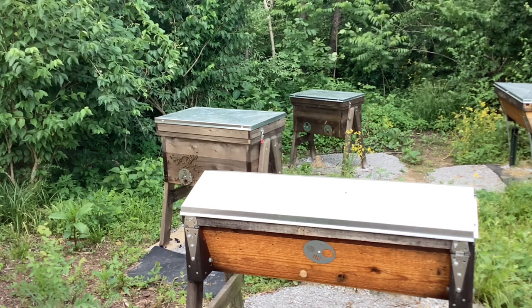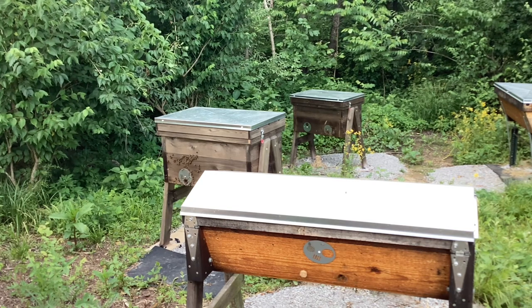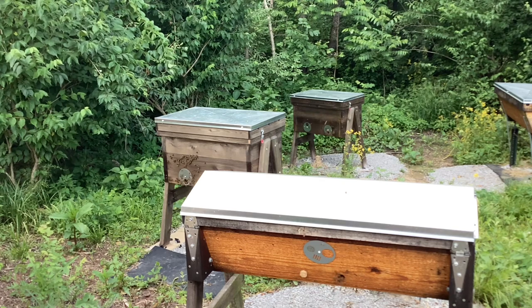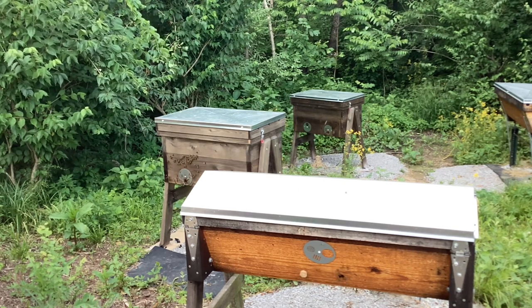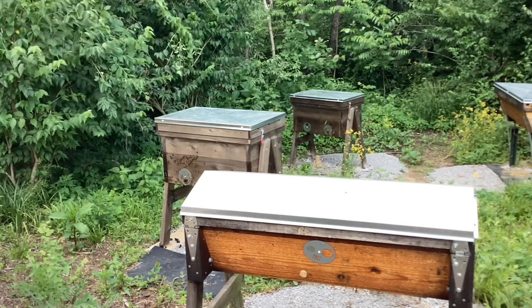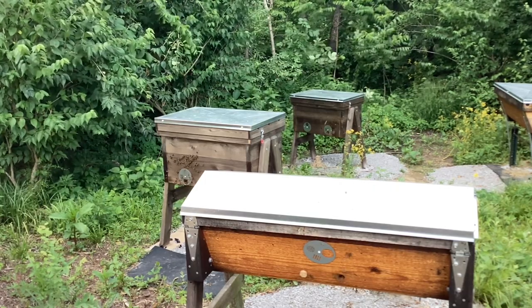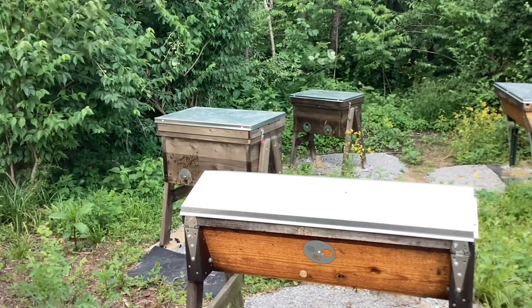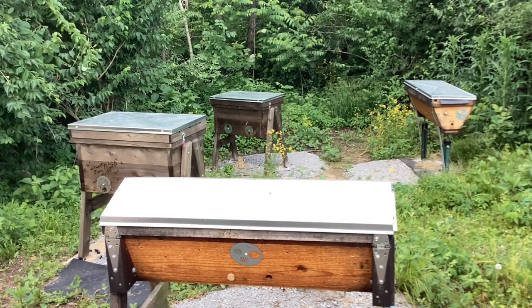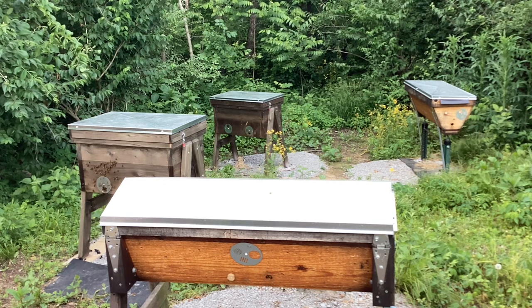It will be interesting to see what happens. I just wanted to give a shout-out to Earl, because if this works for people it's a pretty simple way to maybe take care of hive beetles. He even mentions it may be helpful for varroa mites — check out his YouTube channel, Hillbilly Beekeeping. Thanks for watching, the new bee yard seems to be doing very well this year, and as always, God bless.